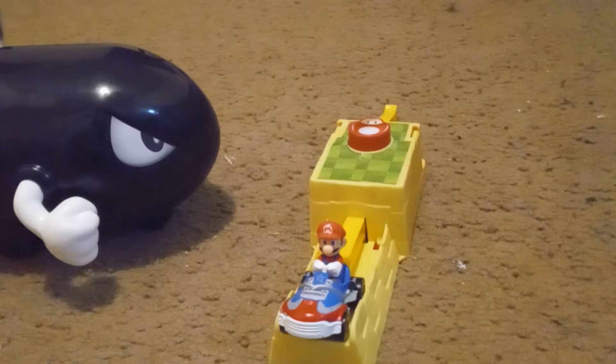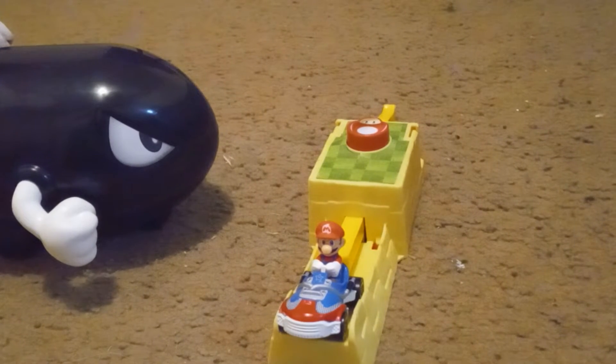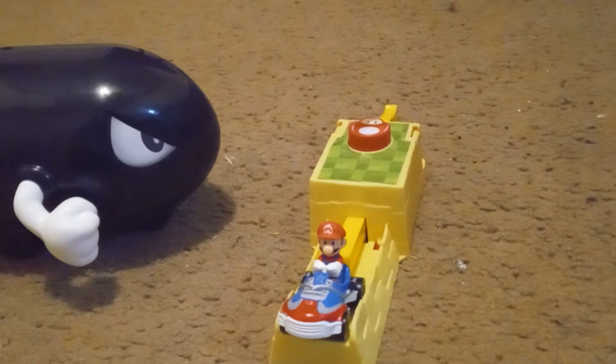Hi, this is BM World here, back with another video. Today we're going to be taking a look at the Bullet Bill set from Hot Wheels. I don't have an unboxing for you guys because I did this video already once and it got deleted off of my phone somehow, so we're just going to have to deal with that.